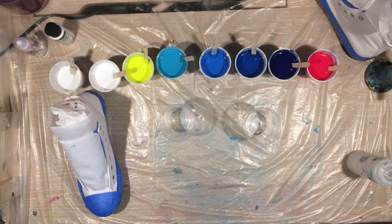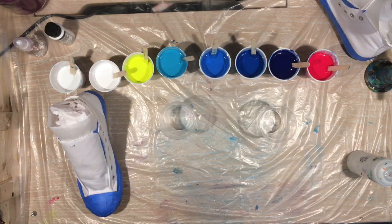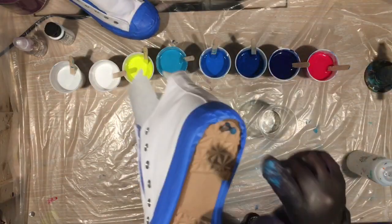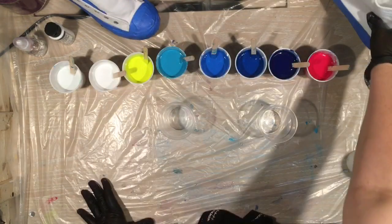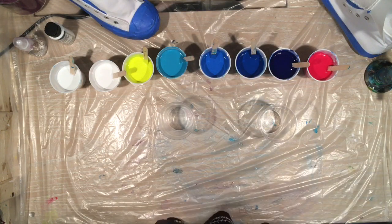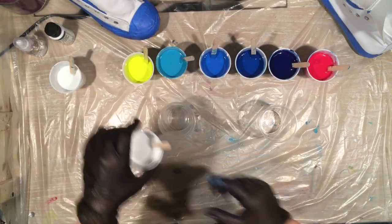Hey guys, I'm back. All my colors are mixed and ready. I have my two cups — this time I mixed a lot less so I'm using smaller cups. I'm going to do the exact same thing I did last time and pour both cups. The only thing I did different this go-around was I put tacks in the bottom of the shoes, so hopefully I won't have to add that extra day for the bottom of the shoes to dry. Let me move my water out of the way, put my torch up here, and I think I'll start with this white.